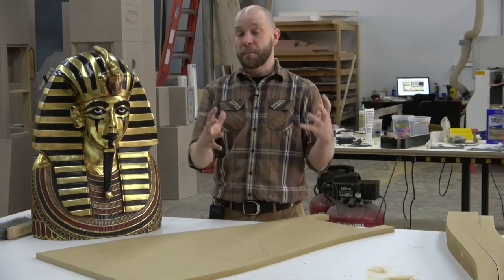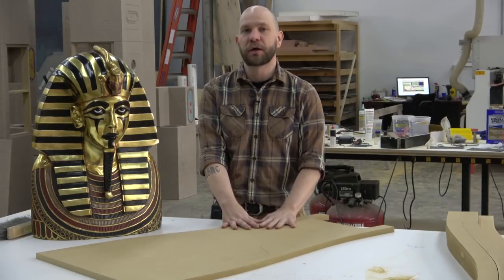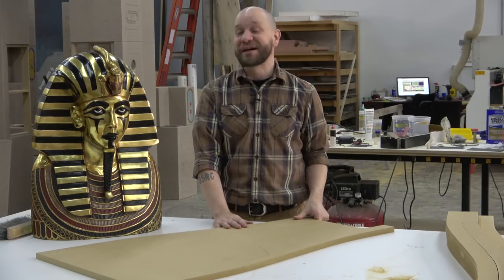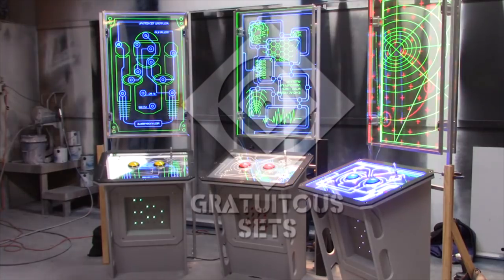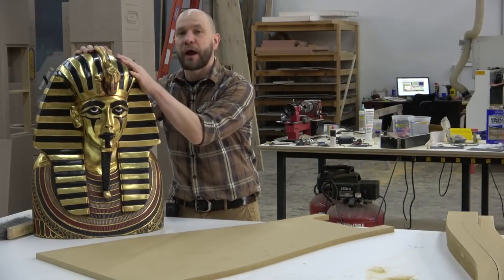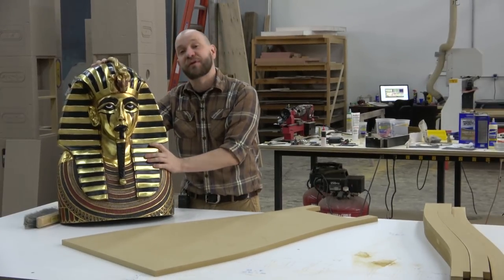So we are having to make our own sarcophagus that will function as a door, which will contain more undisclosed fabulous prizes. We've done some modifications on our head here, because there's no reason to totally reinvent the wheel.